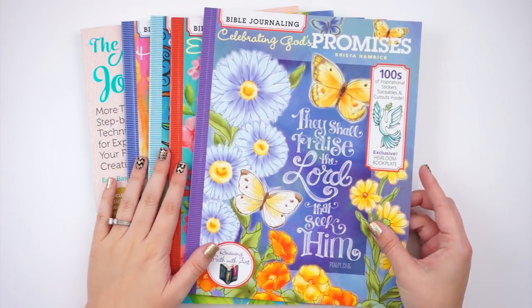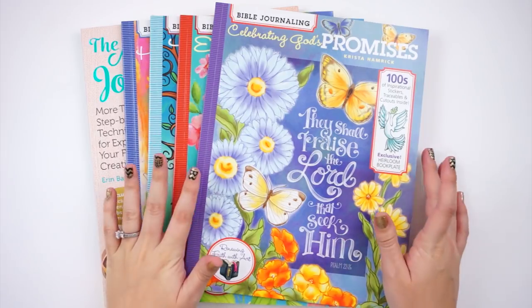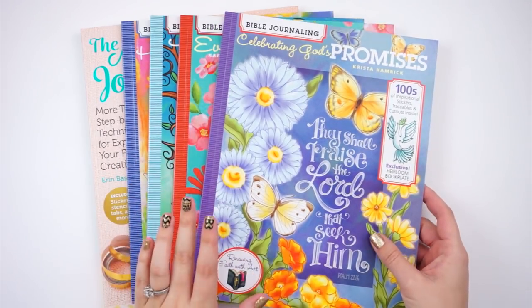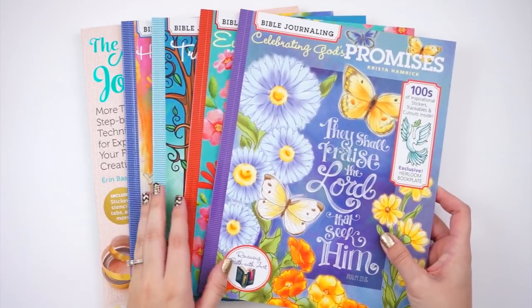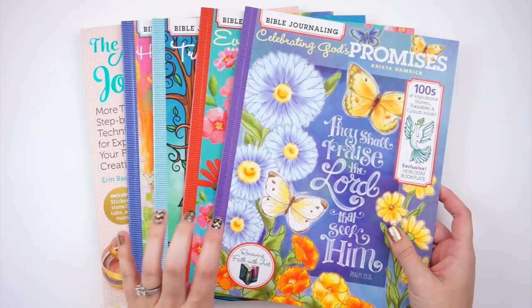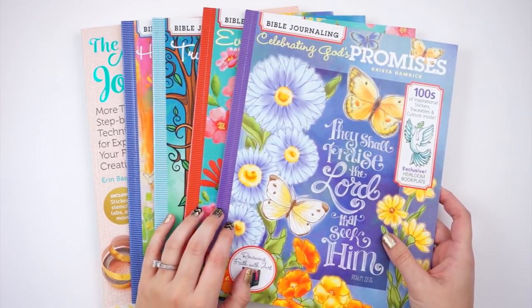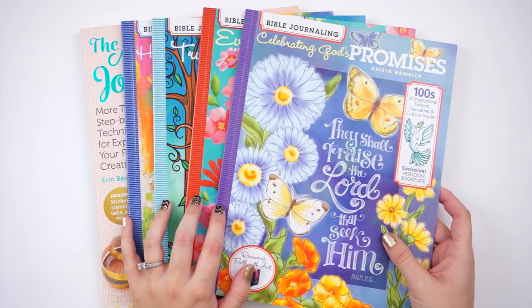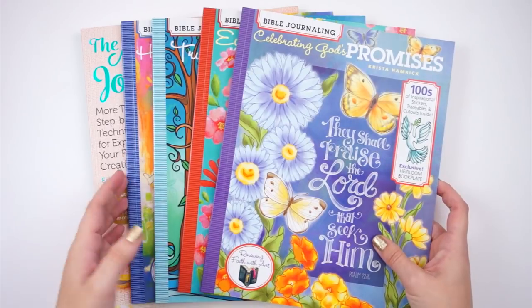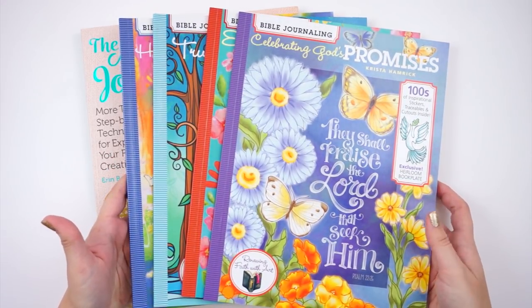Hello everyone, it's Lindsay and today I have a review video and a giveaway, so stay tuned to the end of the video. I'll have all the giveaway details for you, but I wanted to show you some products that were sent to me from Soho Publishing Company. They are the company that publishes these Bible journaling books — they reached out and asked if I'd be interested in reviewing some and would send me extras for a giveaway.